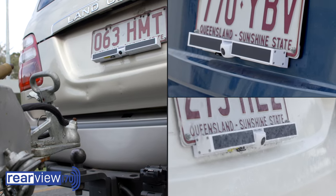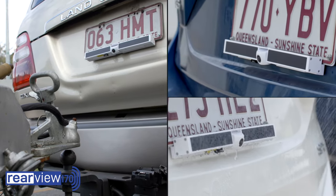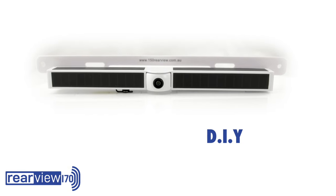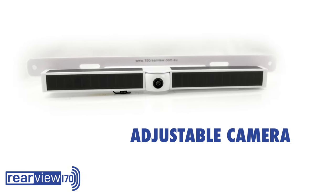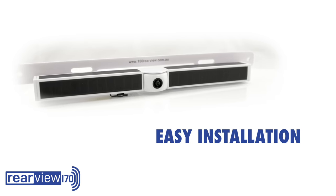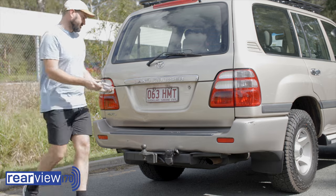Welcome to the future of visibility on the road with Rearview 170. Rearview 170 is unique — it's solar powered, DIY, absolutely no wires, featuring an adjustable camera, long life battery backup, and with quick and easy installation in just 5 to 10 minutes.